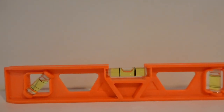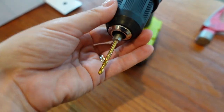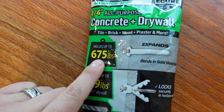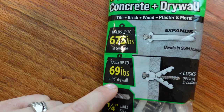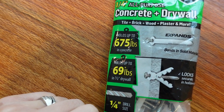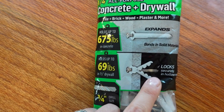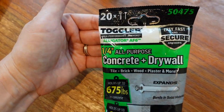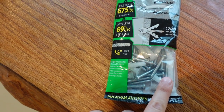I'm going to use this drill bit as a pilot for putting in the screw. I use these anchors — they're the best. They hold up to 675 pounds in concrete, and up to 69 pounds in half-inch drywall, which is about what I have. They just secure it in place in the drywall. I love these; they hold better than any others I've found. You can find them at Lowe's or Home Depot — I highly recommend them. All the other ones I've tried I had to throw away.